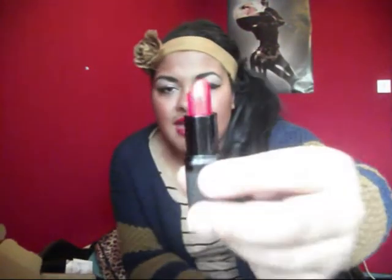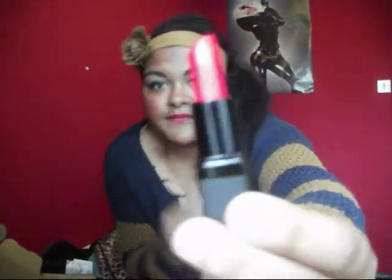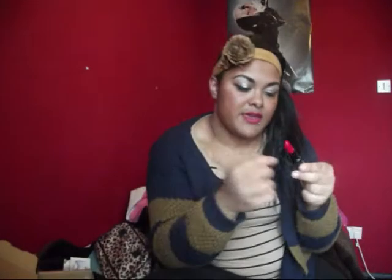This is Barry M Cosmetics Ltd, number 121, 14 grams, London UK. My mum's boyfriend put the lid down on it so it's probably a bit squashed and flat at the top now — that's not how I found it. This is the colour — pretty nice.